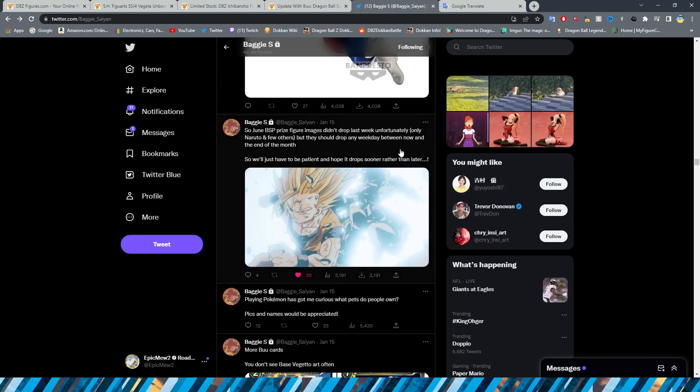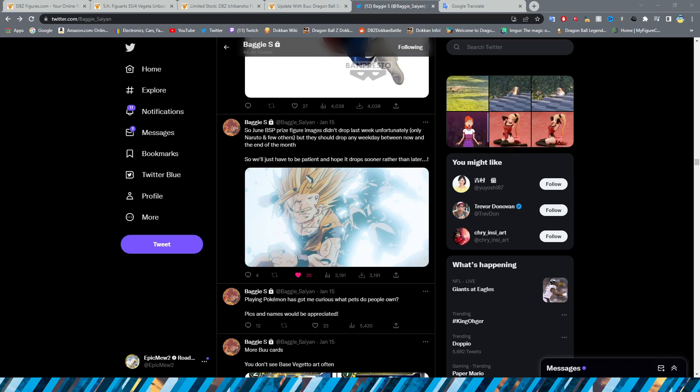This was another update on the Super Saiyan 2 Gohan shenanigans. The June prize figure images didn't drop last week — only Naruto and a few others. But they should drop any day between now and the end of the month. That was posted on the 15th and I'm currently recording this on the 21st, so hopefully we get these images soon.